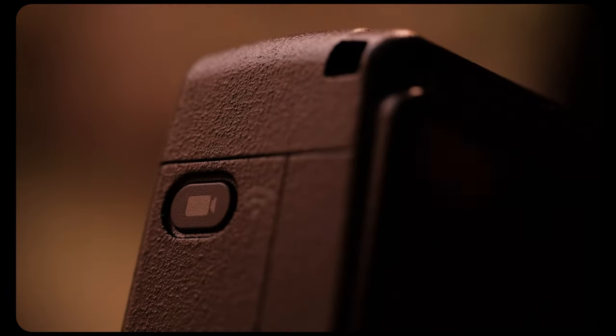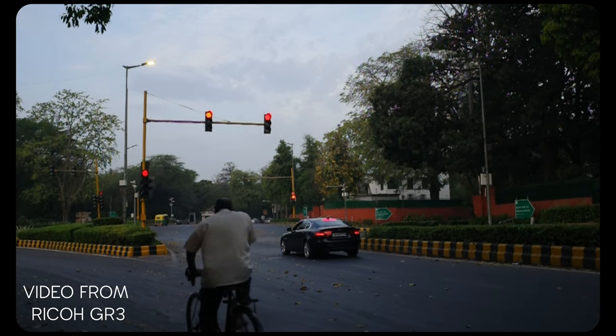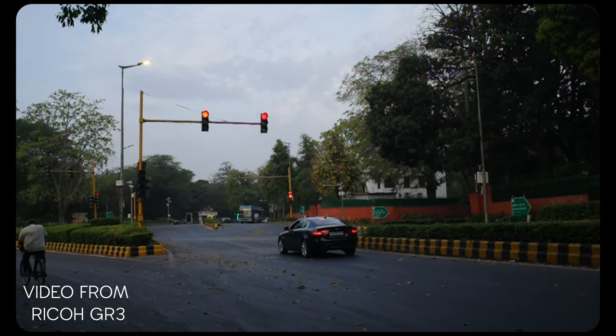One important thing to note: this is a photo-first camera. It does have a video feature, but the video quality straight out of this camera is completely poor — you can't use it for that. If you want video capability as well, there are many more options in the market. This camera is specifically for photos.